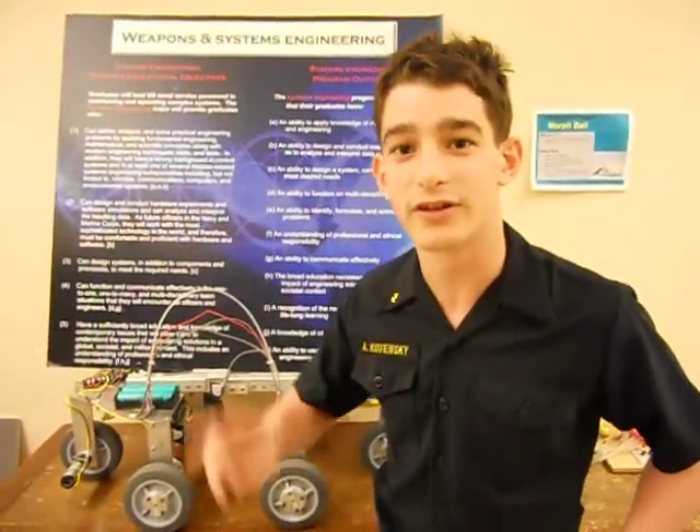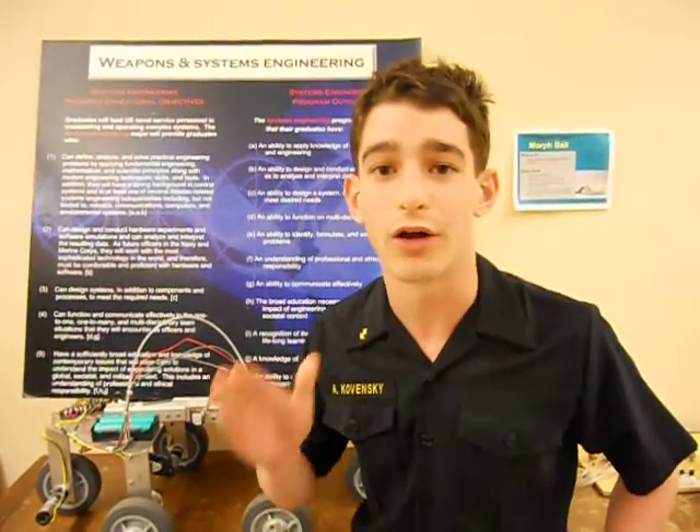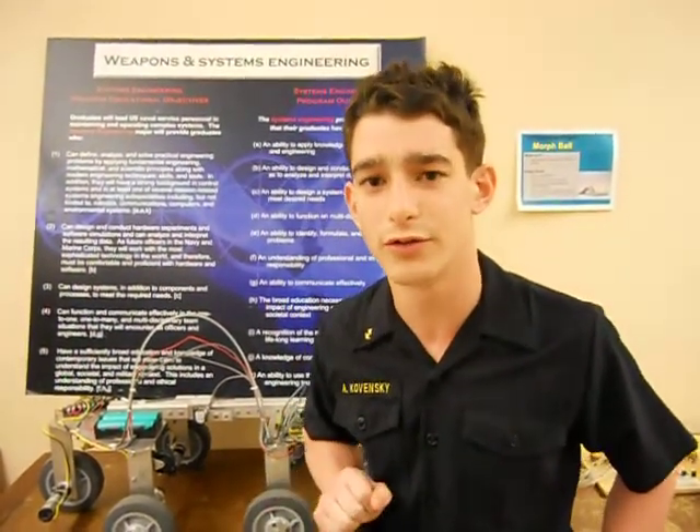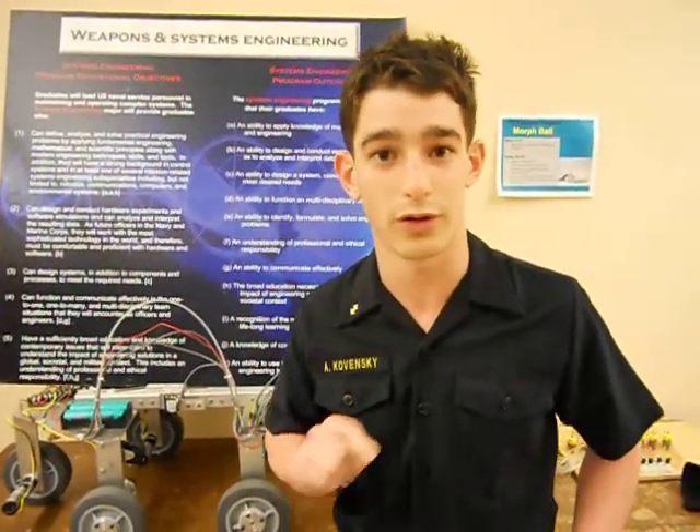Crikey! Now ladies and gentlemen, we are on the second deck of Murray Hall, where some of the world's leading researchers on solar panels are working on a very new design right now. Let's take a look at what one of those researchers is working on.